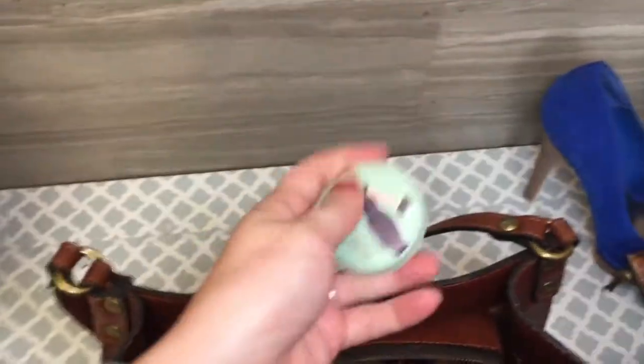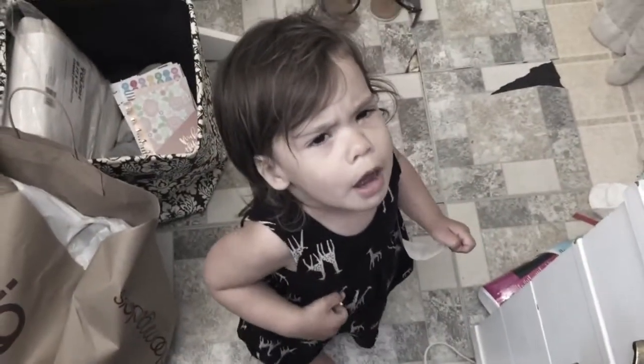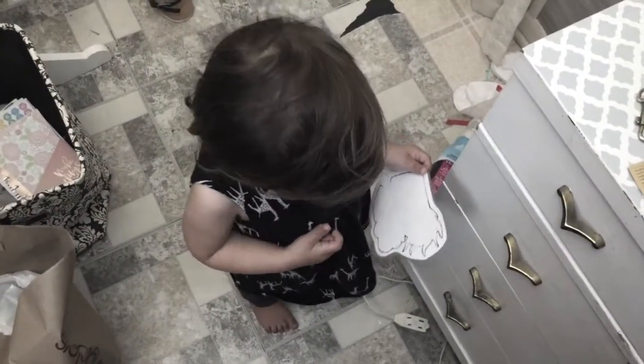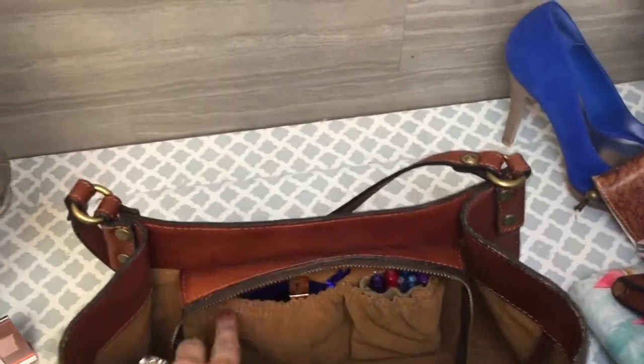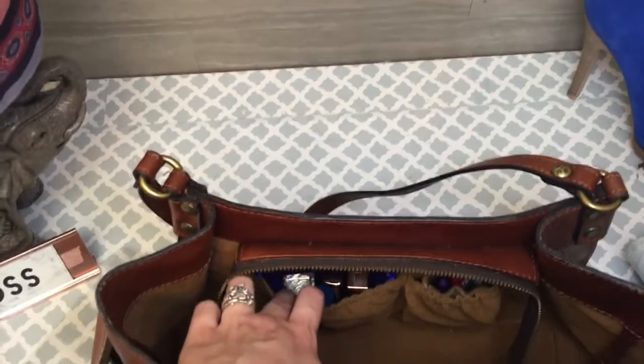And this is a little tape measure that I got at Joanne Fabrics — isn't it cute? And then lastly, in here I have my favorite pens and then two lip glosses, a chapstick, and some perfume.